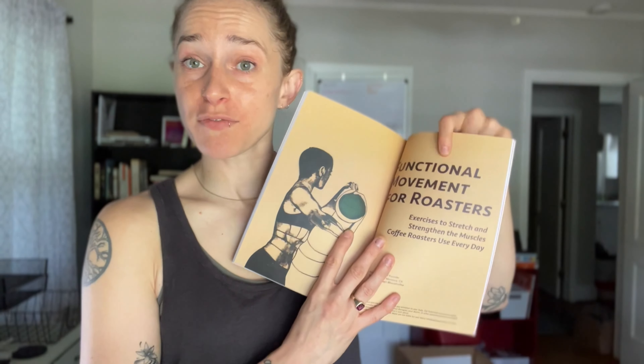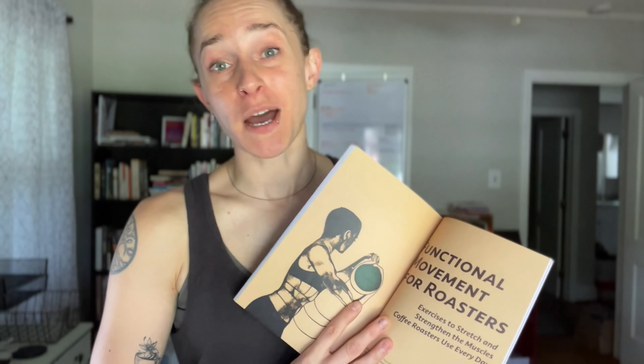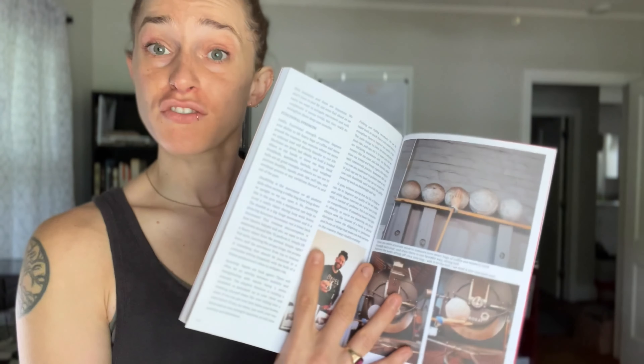That was the shoulder series from this article. Let me know what you thought in the comments below. Kevin and I are working on videos for the other sections of this article — hip mobility, stability exercises, and functional strength as well. If you haven't picked up a copy of Coffee People's Zine, the theme of this issue, issue 21, is fire and it focuses on content about and by coffee roasters. I'll put a link in the description below. If you enjoyed this video, make sure to like, subscribe, and hit that notification bell for more coffee roasting content. Cheers!